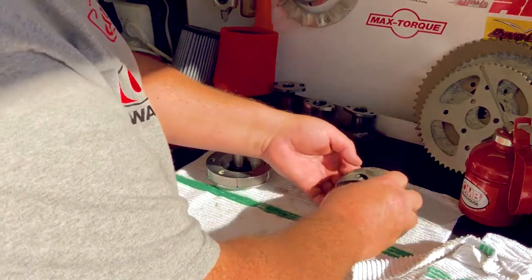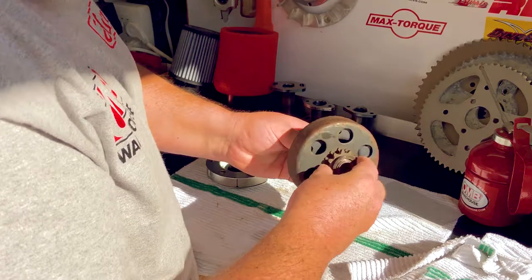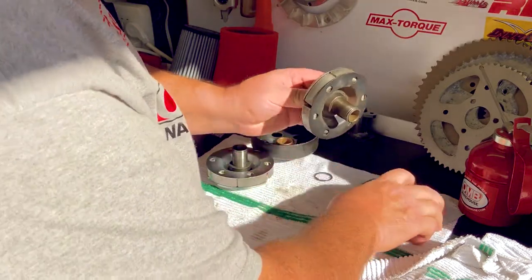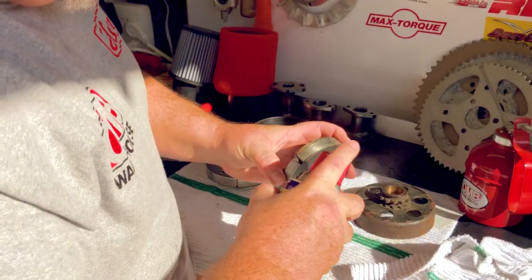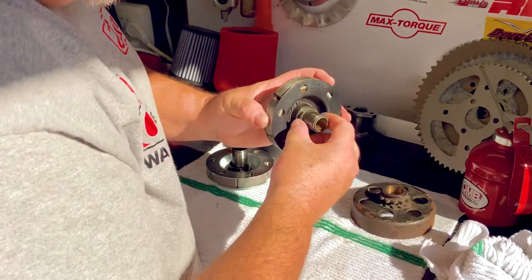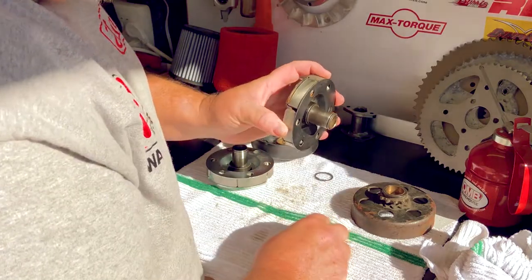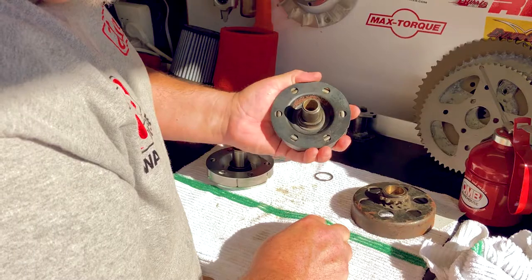A lot of times you'll hear clutches ringing, and that's because the bushing is loose or something else isn't right — maybe it's never been serviced. You'll notice the hub on this is still in decent shape and I would have no problem running this hub. We'll get a new washer for this, get it all cleaned up, and this clutch will be back in service and screaming in no time flat.